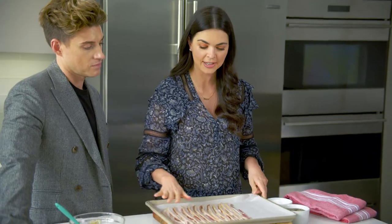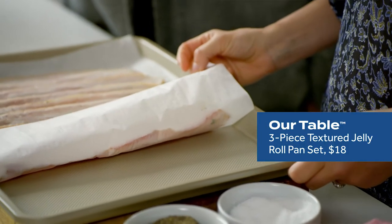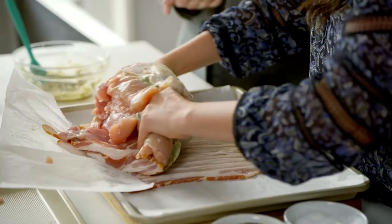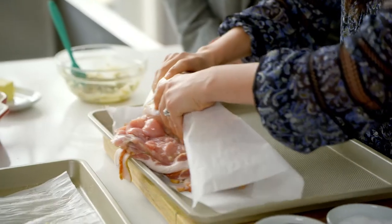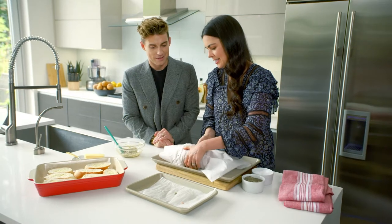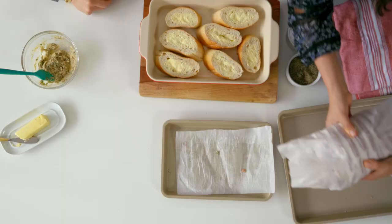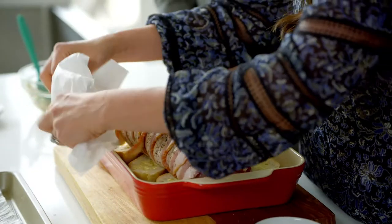I have some bacon shingled out onto parchment paper on one of our Our Table sheet pans. Take the turkey and place it on top of the bacon, then use the parchment paper to roll it up — and that gives us a nice bacon wrapped turkey breast. You can do this step the day before: pop it in the fridge, and then when it's time to bake, just take it out.